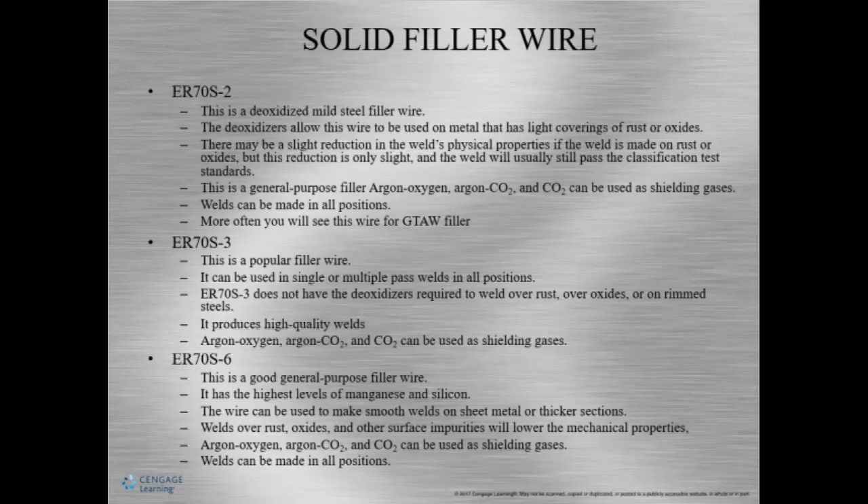Here are some samples of filler wires, and these are solid. The most common that you're going to see is ER70S-2, and you'll see this more as a filler metal for GTAW. This is deoxidized — it can be used for light coverings of rust or oxides, though there can be a slight reduction in weld physical properties. It's generally used with argon, argon-CO2, and CO2, and welds can be made in all positions.